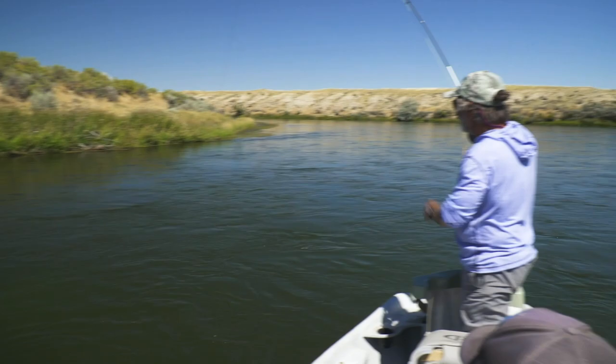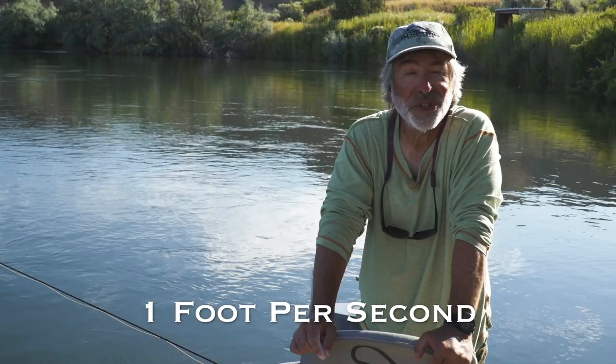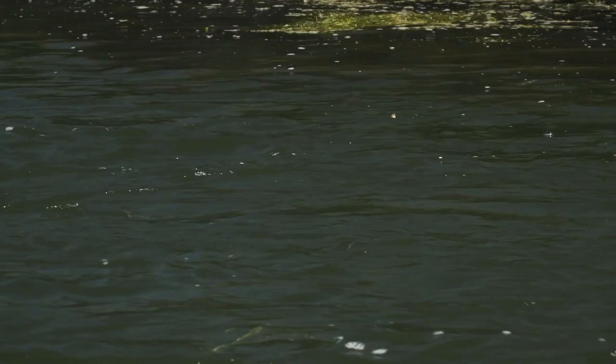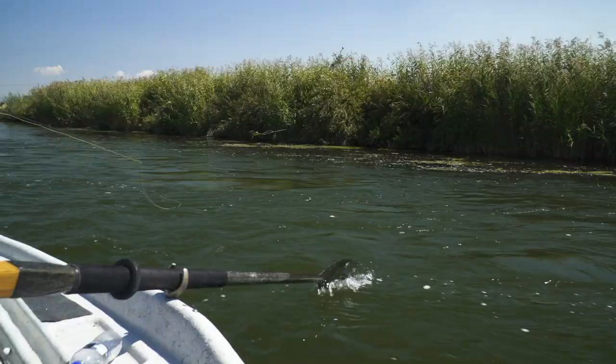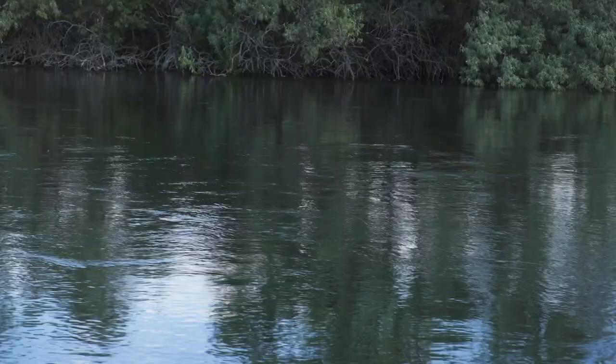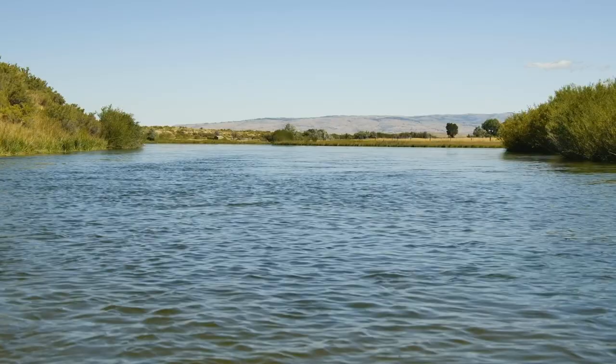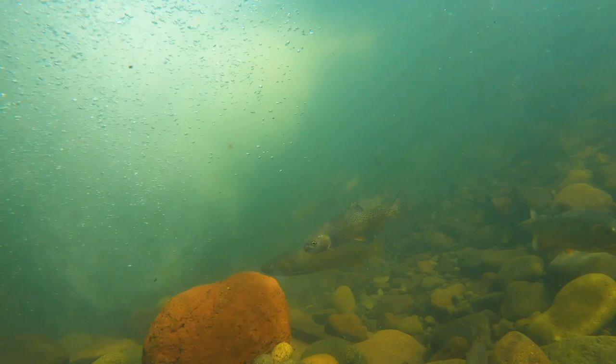When you're looking for trout, you want to look for water that's moving at about one foot per second. You need to estimate that — maybe throw something in the water, watch something float down, and try to figure out what one foot per second is. There's no easy way; it's about the speed of a slow walk. But once you learn to recognize that current speed, you'll be able to find trout more easily, because that's the kind of water they tend to be lying in and feeding in. If you look at those surface currents, you'll learn to recognize it, and it'll help you find trout.